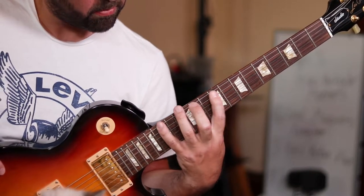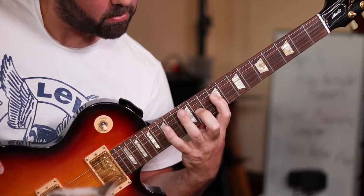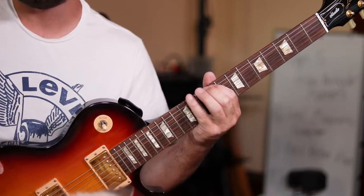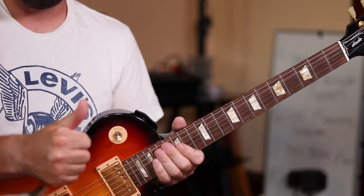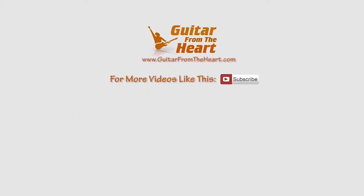This has been Dan from Guitar From The Heart. Consider giving the video a like if you liked it and it was helpful. Also subscribe and hit the notification bell if you want to be aware of when I drop new videos. Let's play the guitar from the heart and have fun with that.